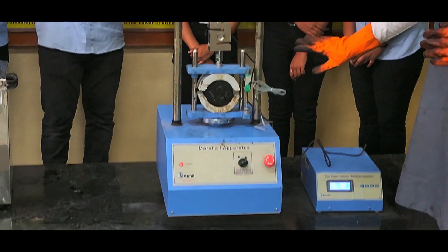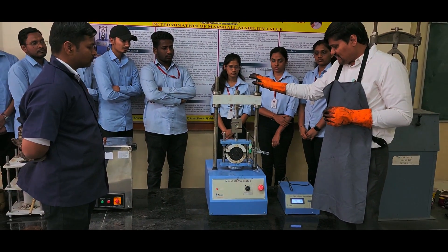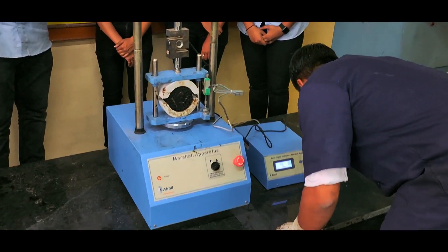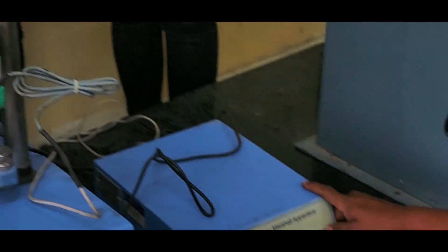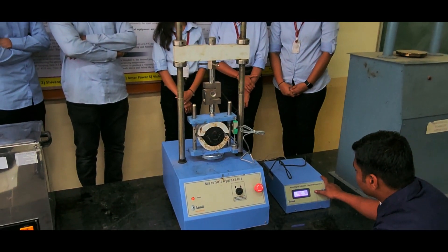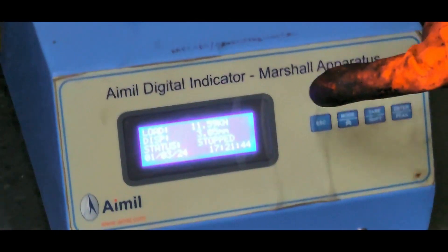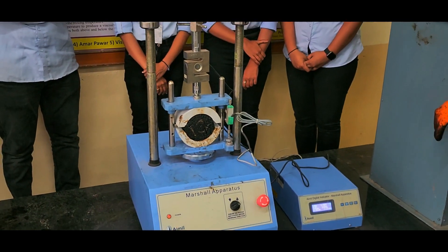The mould has been set in the Marshall apparatus. Now we will be applying the load. It has been set at zero. We can see deformation has occurred and the values can be recorded. The load value is around 11.59 kN and the flow value is 3 mm. This is how the Marshall Stability Test has been performed.